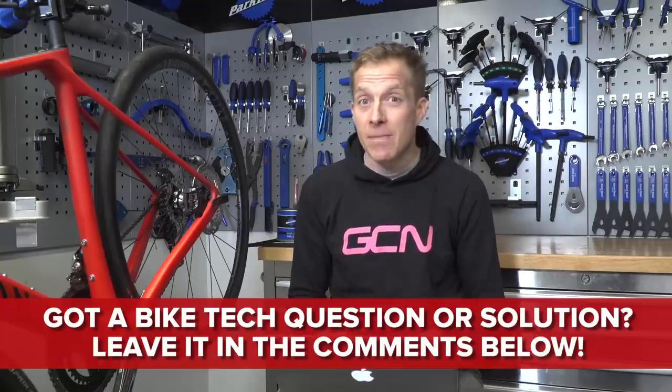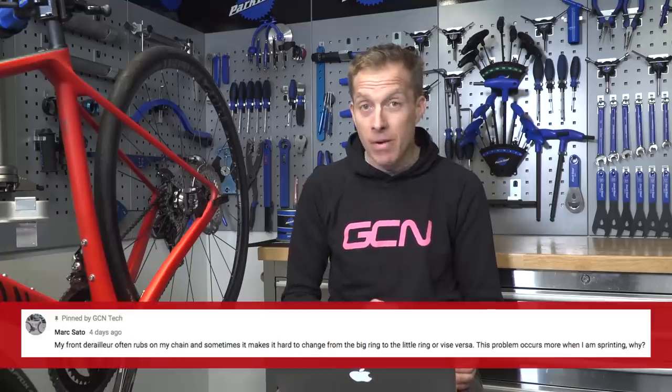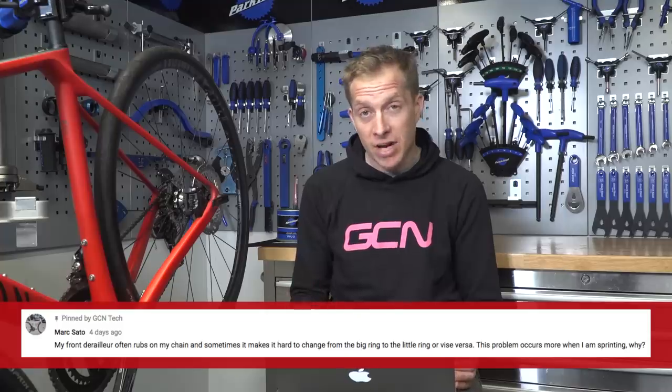Onto the main subject. We've been scrolling through and found this one from Mark Sato, which is probably quite a common problem judging by the responses. The problem is: my front derailleur often rubs on my chain and sometimes makes it hard to change from the big chain ring to the small one and vice versa. Problem occurs more when sprinting. First up, I wouldn't actually recommend trying to change chain rings while sprinting — the cadence difference is gonna be pretty huge and not potentially even safe. Try and use your cadence as a clutch mechanism to help shift the chain. But I understand you want all your gears working all the time.